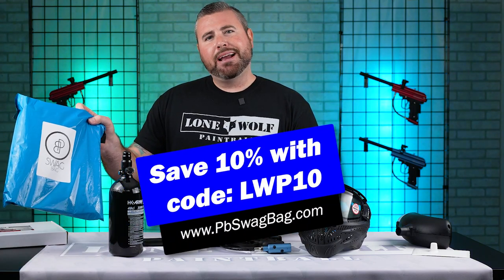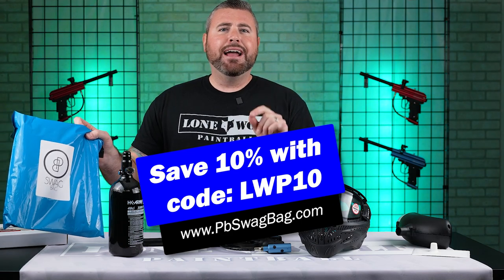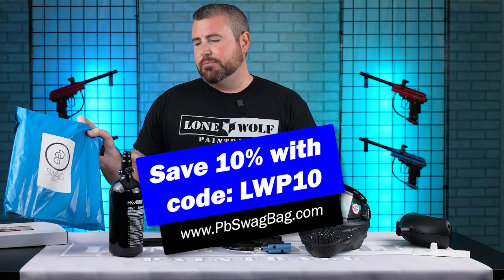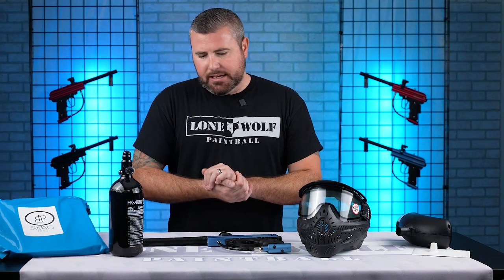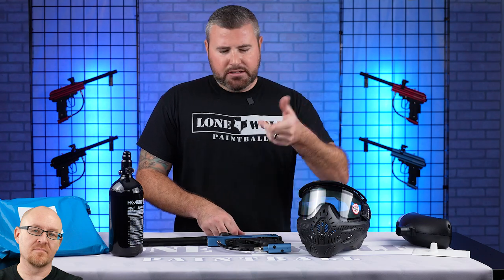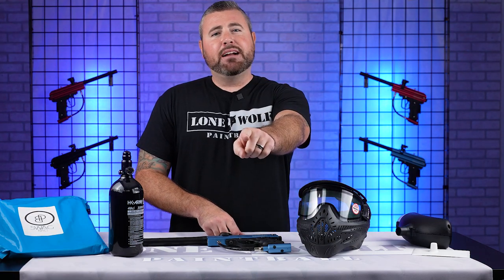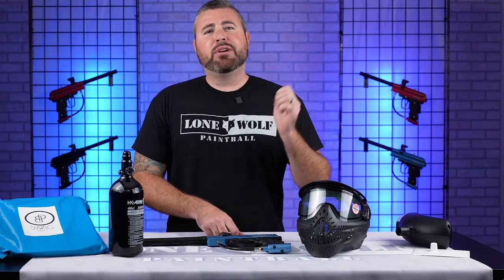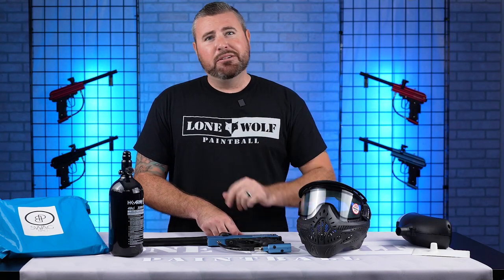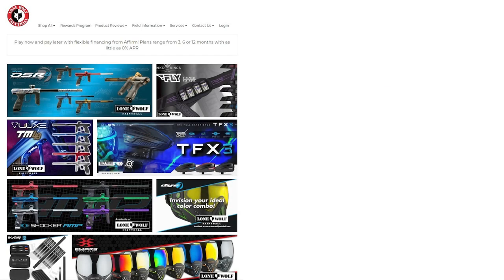This video is brought to you by pbswagbag.com. Use our code LWP10 at checkout to save 10% off your first monthly subscription. Check it out at lonewolfpaintball.com. Follow us on TikTok, Instagram, Facebook, and all that good stuff — you might see some behind-the-scenes as well. Stay tuned guys, and until the next video, take it easy. We'll see you guys later. Bye-bye.